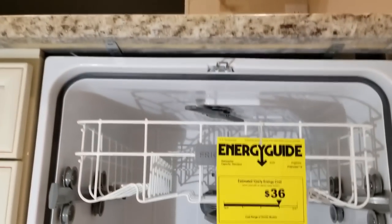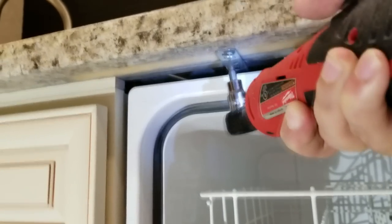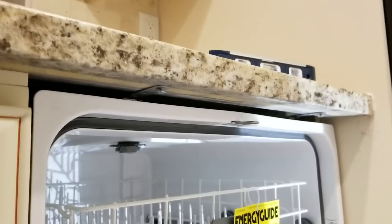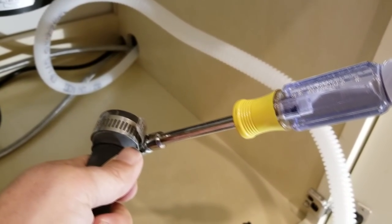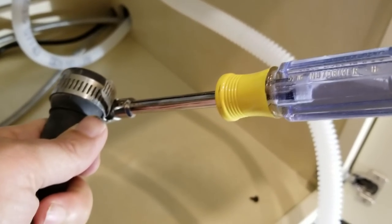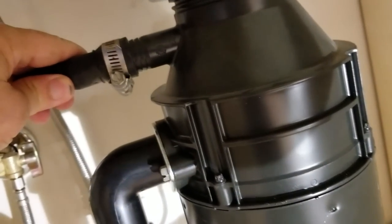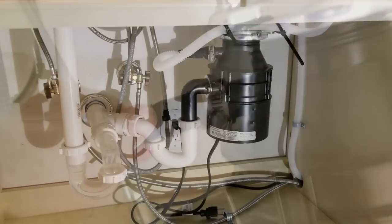Now we can screw it to the underside of the kitchen counter. The granite guys were great — they embedded a wood strip right into the bottom of the granite countertop for us to screw into. We are now fully attached to the bottom of the kitchen counters. Next, I put the hose clamp onto the end of the drain hose, using a 5/16-inch nut driver — much better than a Phillips head screwdriver. Insert it on there all the way.